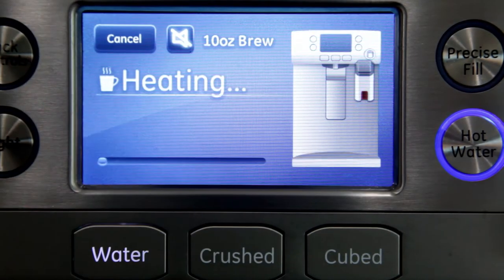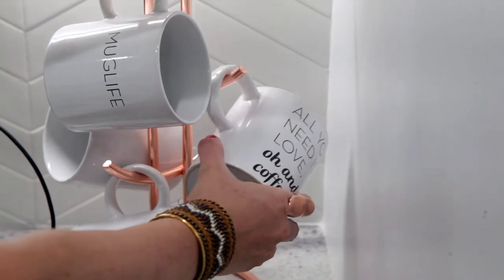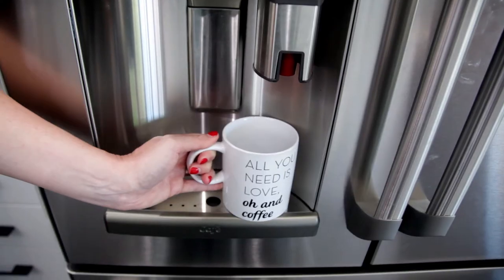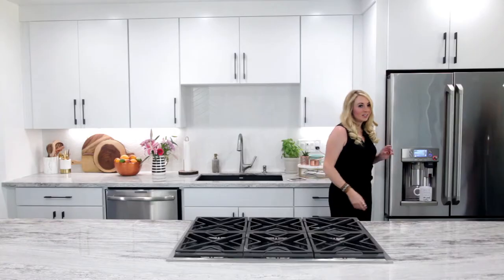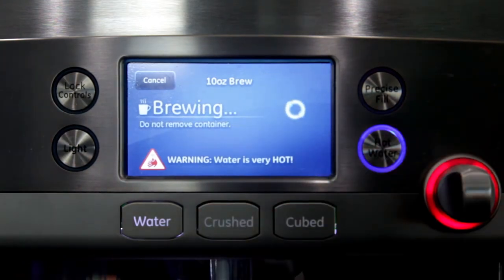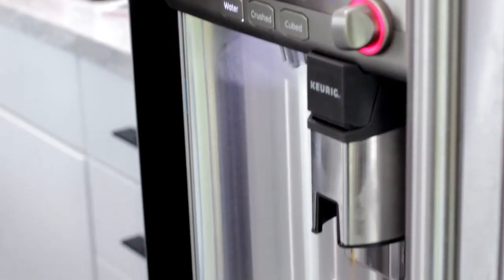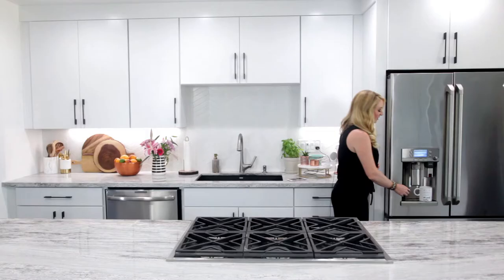Now our water is heating. I just gotta pick out which mug I wanna use today. All you need is love and coffee. Once your water is heated, just twist the knob, and coffee is comin' your way. It's coffee time, y'all!